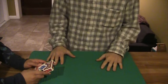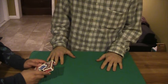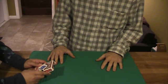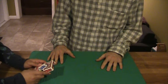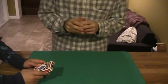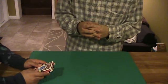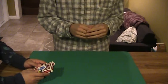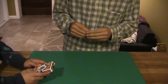Now I just want you to think of your card, picture it in your mind. I'm going to try to read your mind. Just keep thinking of your card. I'm seeing a number — a two-digit number. I'm seeing the number 13. Now that's strange, there's no 13th card. But you know what? We'll try something. We'll use that number 13.